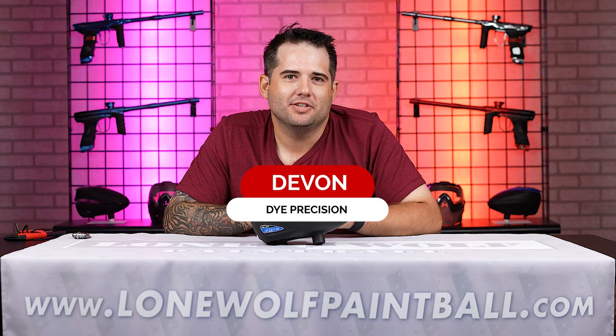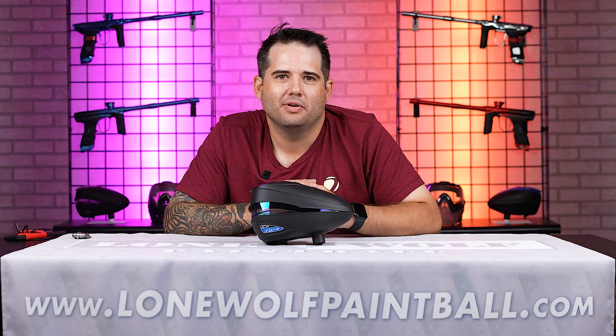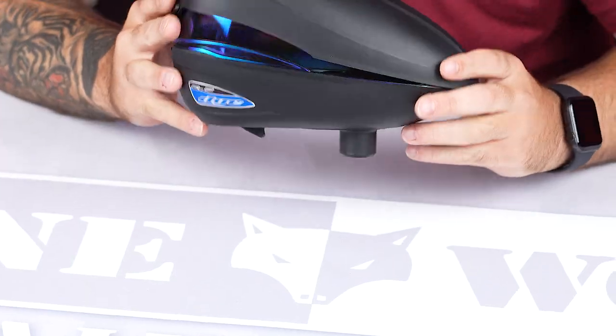Hey, what's going on? Devin here from Dye Precision. I'm out at Detroit for Lone Wolf Paintball, and we're going to go over the Dye R2 Loader.